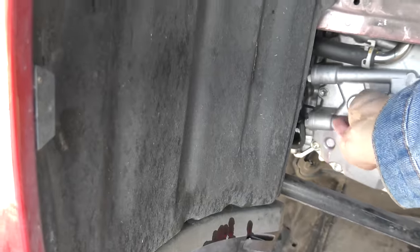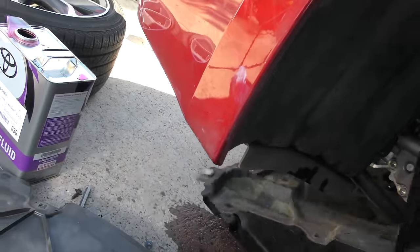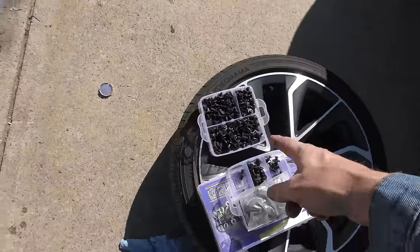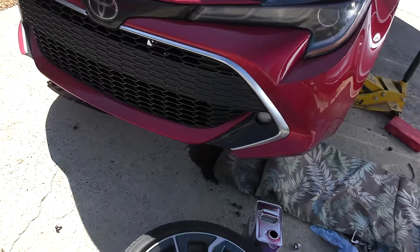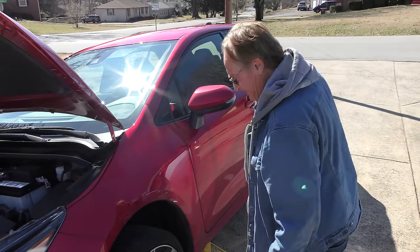Once it's in, you put the fill plug in with a new gasket and pull all the stupid plastic crap back on — God, what a pain. Now luckily I'm a mechanic, so I've got boxes of these clips laying around, because you're always going to break some. They're just a stupid design; I wish they'd never use them. But they're cheap to make, so they're going to continue using them. You can change your own fluid if you want, if you don't mind dealing with all that plastic.